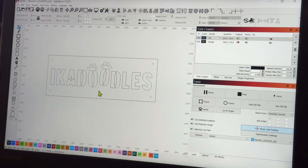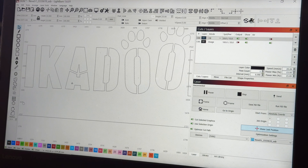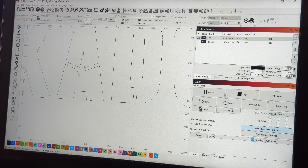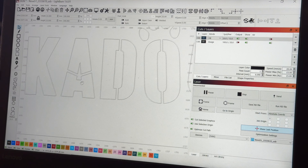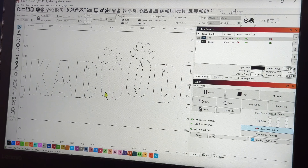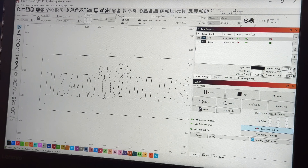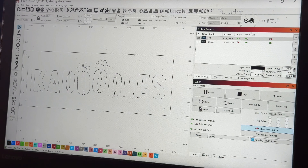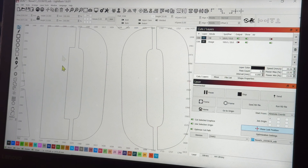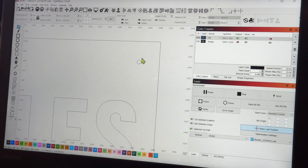Here we are in LightBurn. For this sign, because it's a cheaper budget sign, I made bridges going to the center of the letters so that the pieces stay attached after everything's done cutting out. An alternative option is to use acrylic on the back of your sign and glue the pieces down to it — but that's a more expensive option. These circles in each corner are the measurements I took on my standoffs, so I'll cut those holes out to make it easy to put the standoffs in and keep them straight and centered.